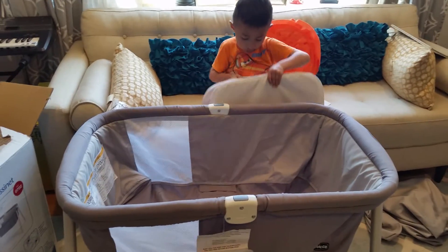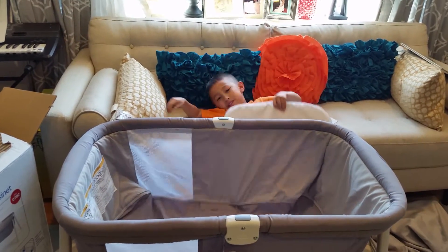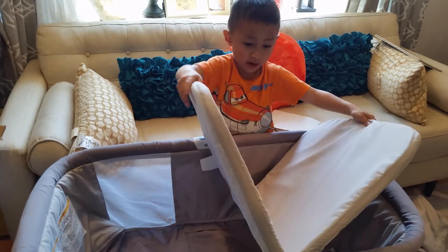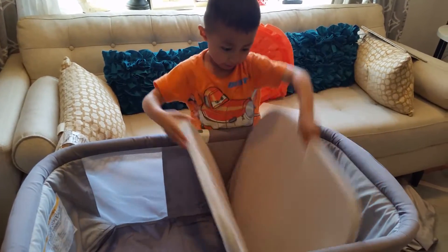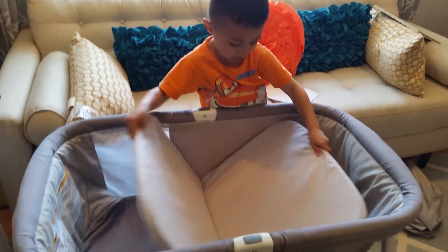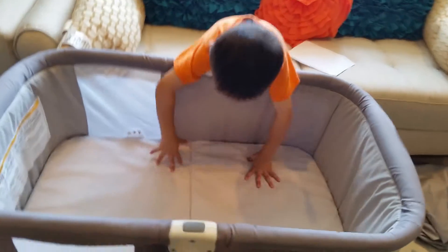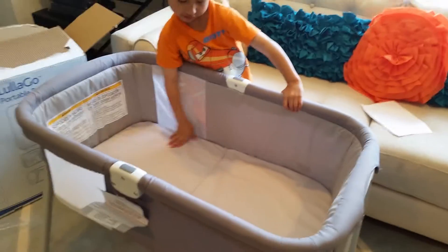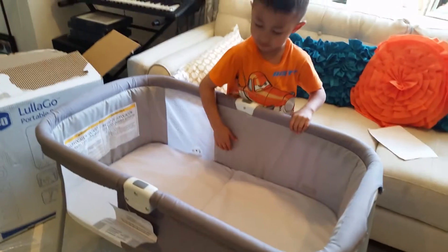Step three: get this, then put it inside here on that gray thing, put it like this — and there we go. Here's the Chicco Lola Go portable bassinet fully assembled.